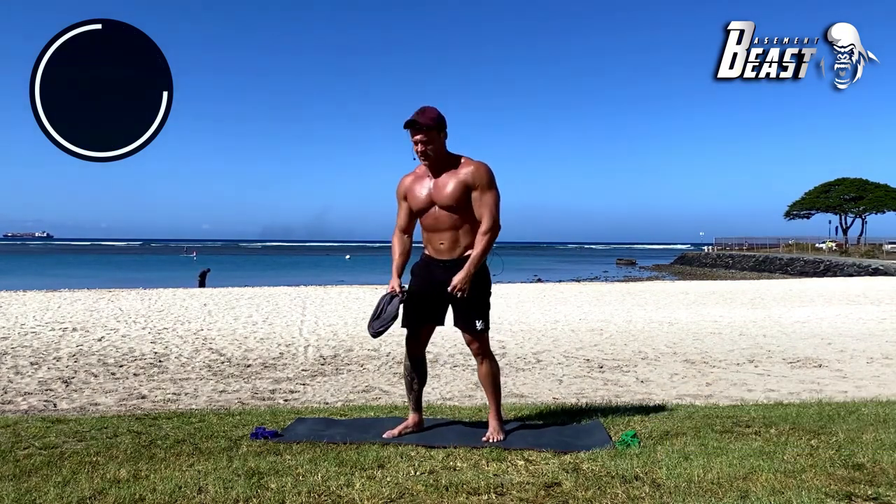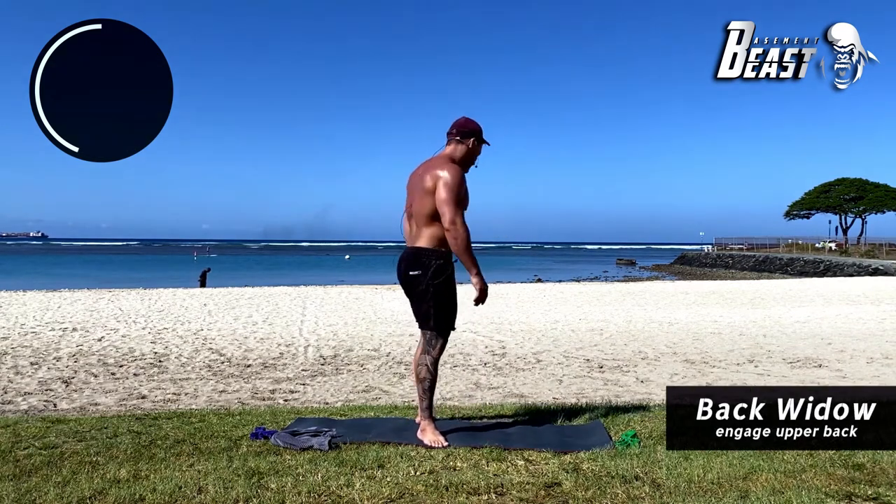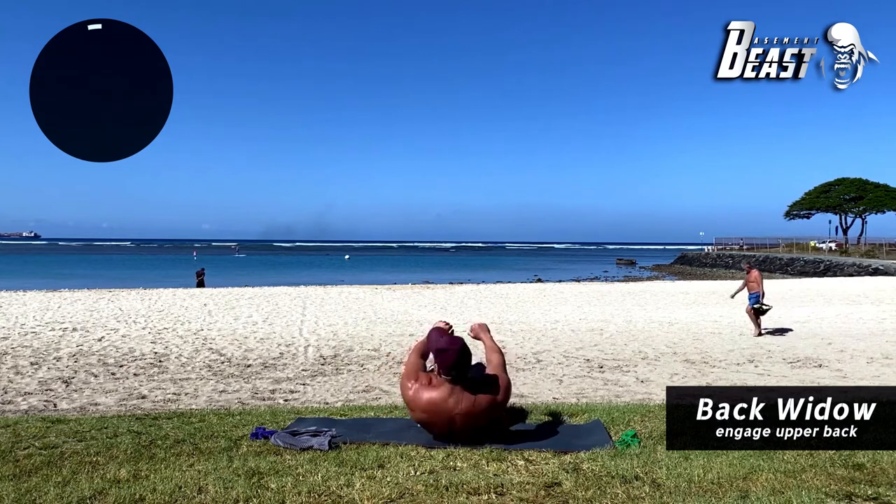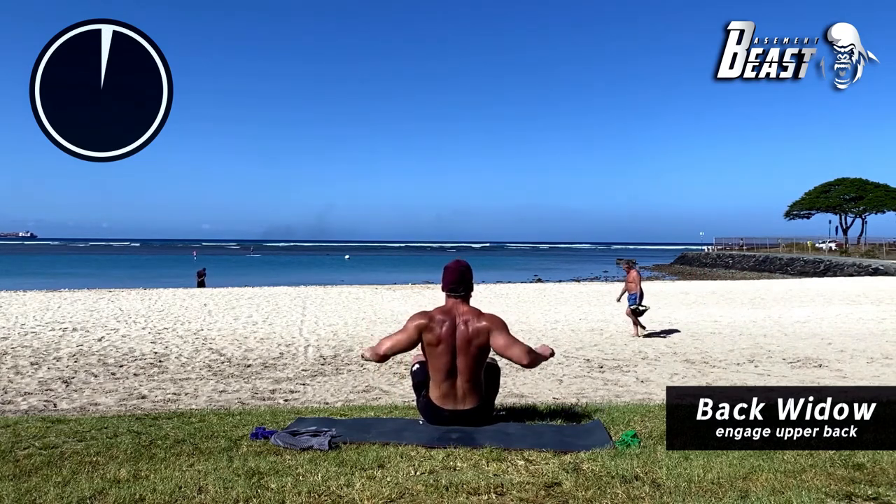Good job. The next exercise is called a back widow. You're going to lay down on your back and the goal is to push your back off the ground using only your elbows.